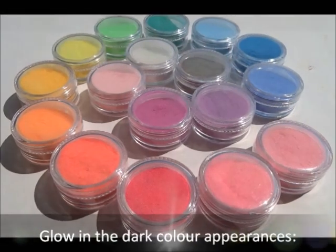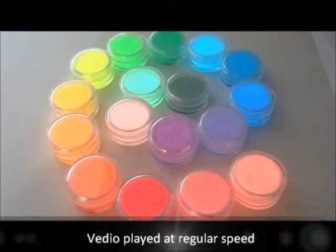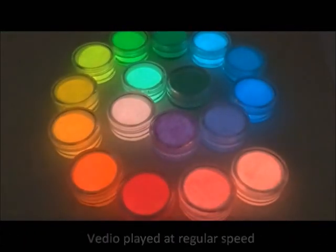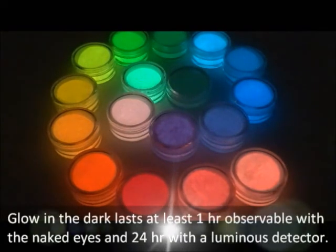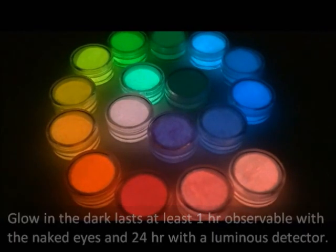After the light, it has the same appearance as usual pigment. In the darkness, it exhibits the same glowing dark color as its daylight colors, lasting at least one hour observable with the naked eye and 24 hours measurable with a luminous detector.